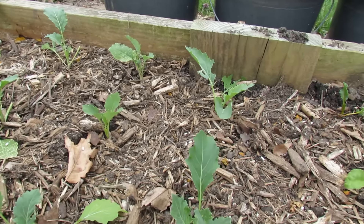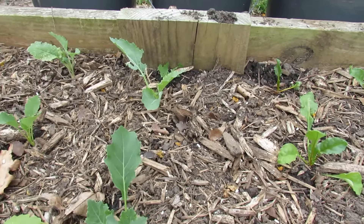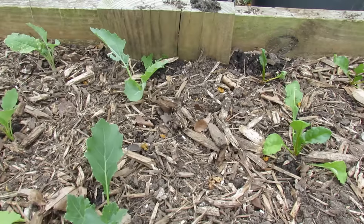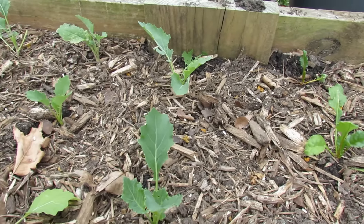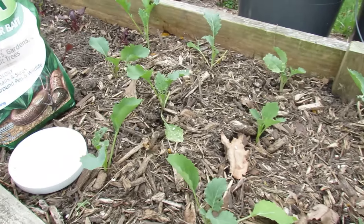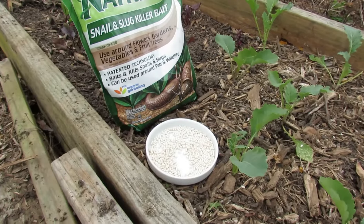It really targets just the snail and slug. It's not like an indiscriminate poison they had years ago where if that chemical washed into the water, it would kill fish, it could kill amphibians, all that kind of stuff. So I like the iron phosphate. And if you noticed, it says for organic gardening right on the package, so it's safer.